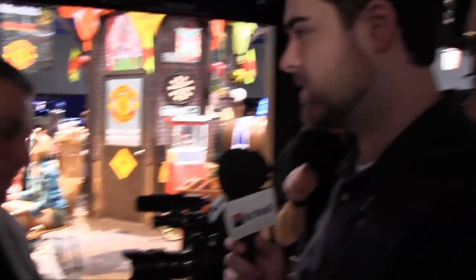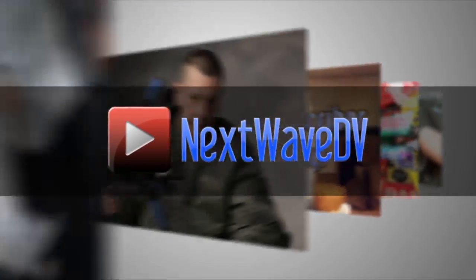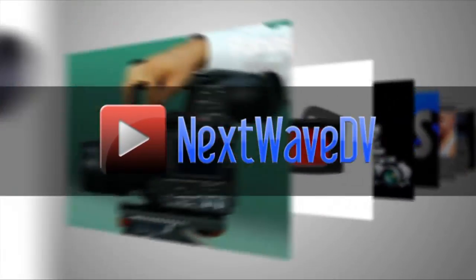It's great to see all those features packed into a camera like this. Thanks for your time, Juan. Thank you for your interest. Subscribe to us on YouTube and visit NextWaveDV.com for more news and training for video and filmmakers.